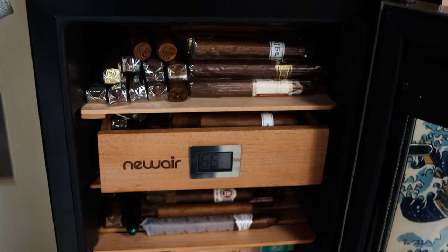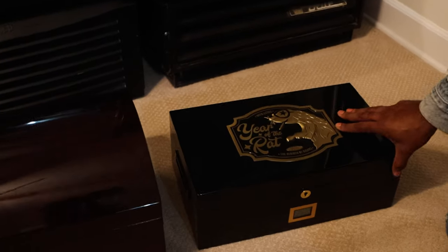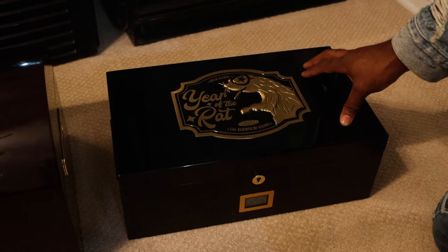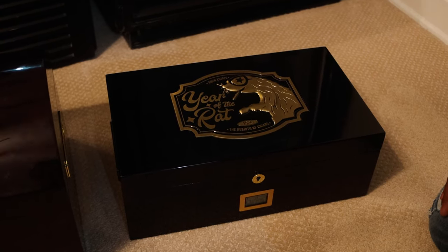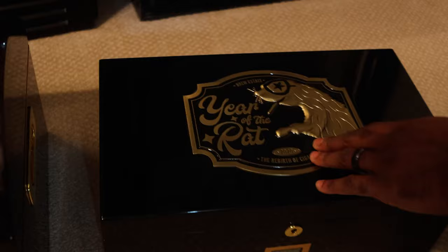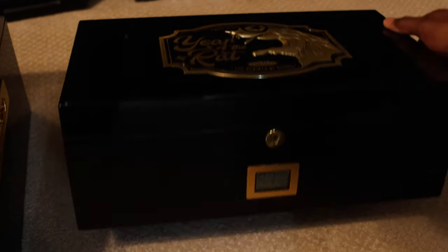We'll go ahead and head upstairs. We are upstairs in my main room. Just want to give you guys a quick look at my desktop humidors. This is the Drew Estate Year of the Rat humidor that came out recently - they sent this to quite a few people. I'm very appreciative. Huge shout out to Drew Estate for sending me this. It has a very nice topper, very well made desktop humidor, with a digital readout on it.